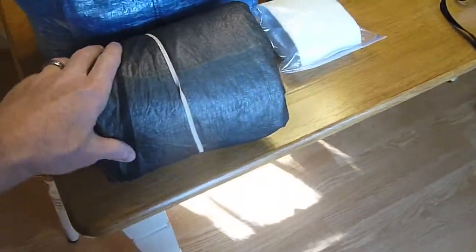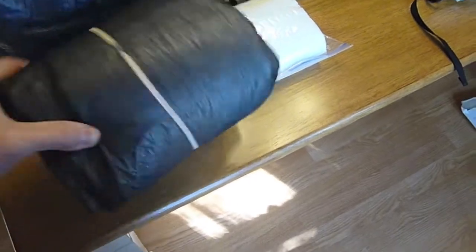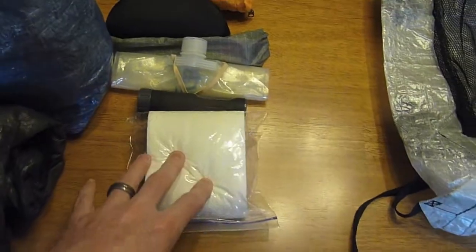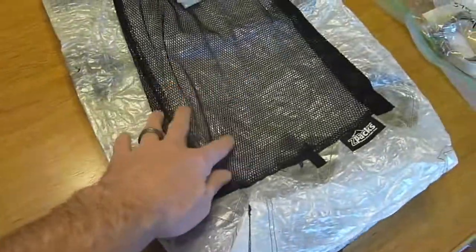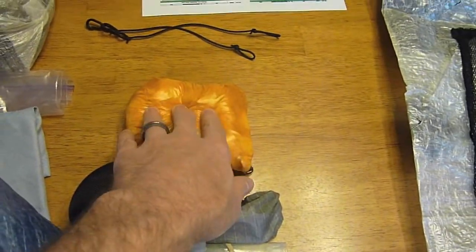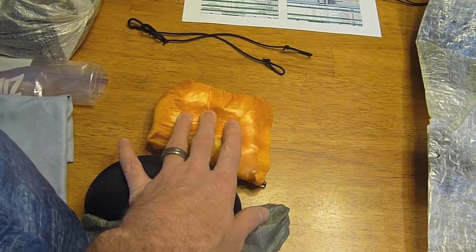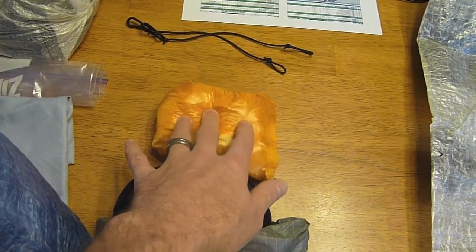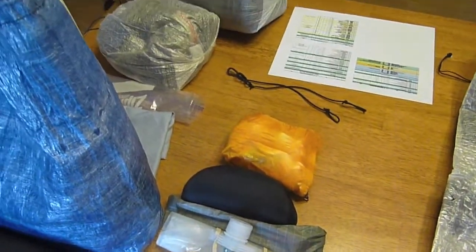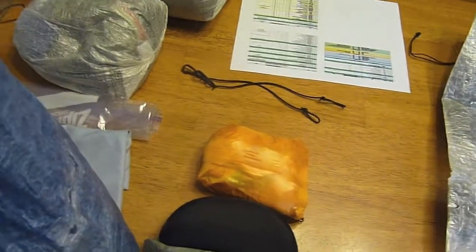I also have my Hexamid tent. There are a few things going in the front pocket: my wind shirt, which will double as rain protection. Now this won't keep me completely dry and I understand that. I'm planning to use this gear in temperatures up to 100 degrees during the day, maybe a little hotter, with nights probably around 70 to 80 degrees.